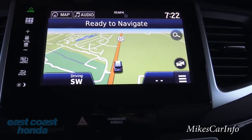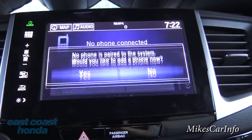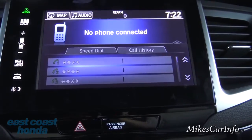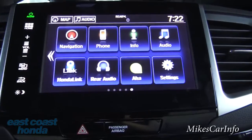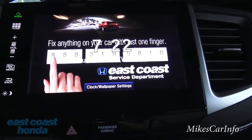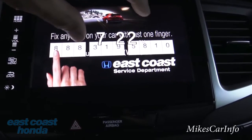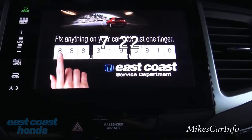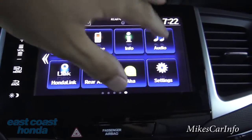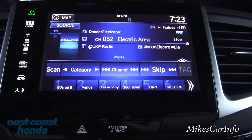From the home screen you can go into the phone menu — once you pair your phone, you get speed dial, call history, and easy call management. In the information section, there's a wallpaper feature — East Coast Honda has their own wallpaper with a big clock display. The audio screen lets you change channels, browse satellite radio categories, and access presets.